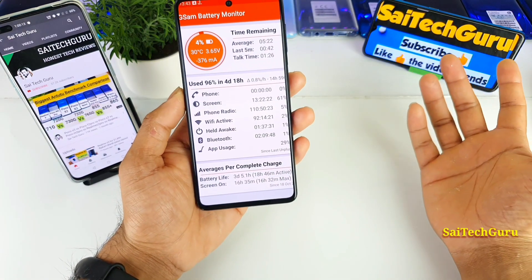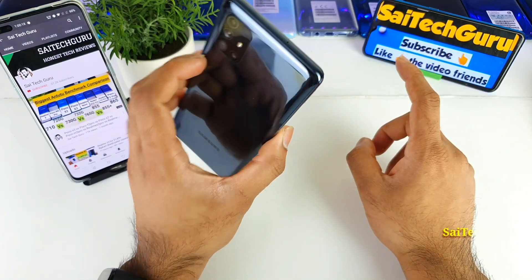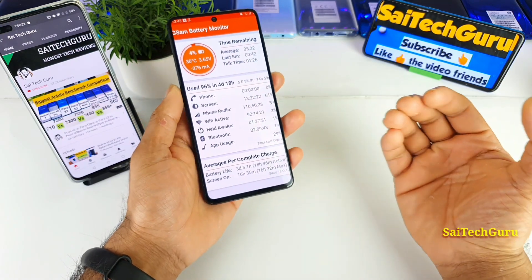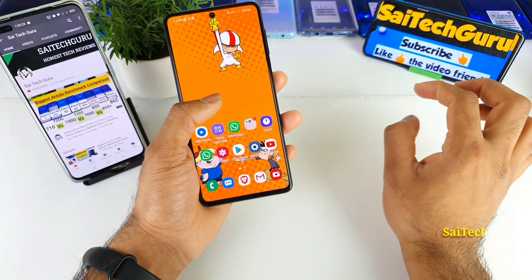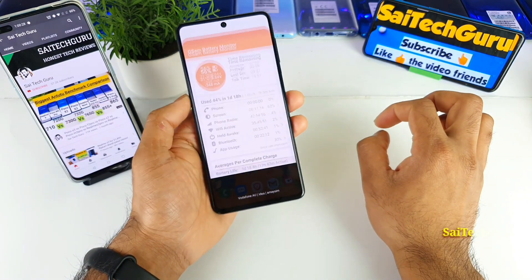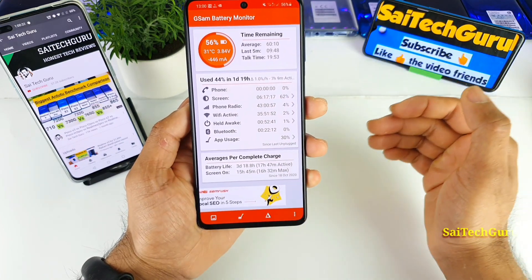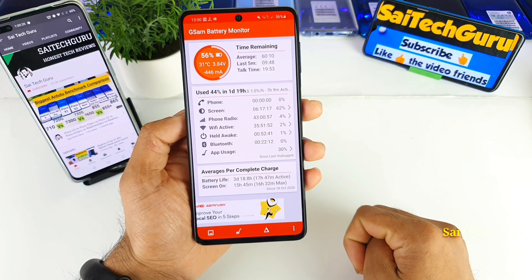The weight is very very good and the battery backup is so good that you don't even need to charge for one week. If you are a normal user, you can survive without charging the Samsung Galaxy M51 for one week — that's even possible. I'll try to do another video on that as well. Here is another battery detail: right now I have 6 hours of usage with a battery percentage of 56%.